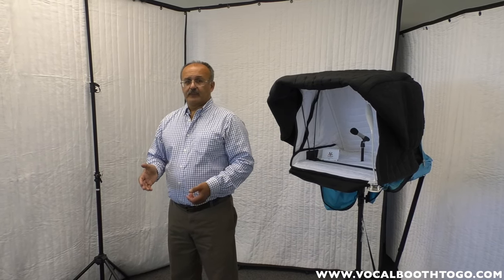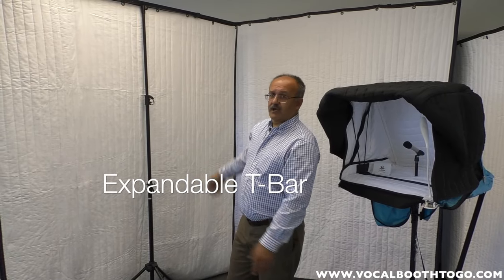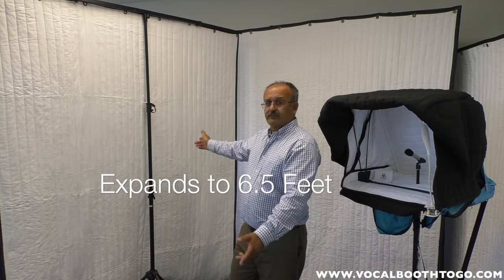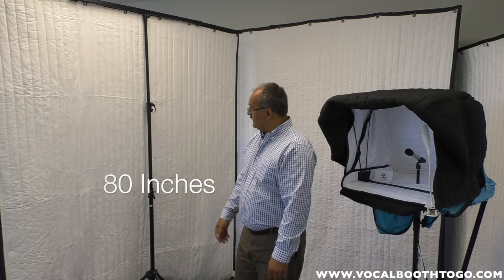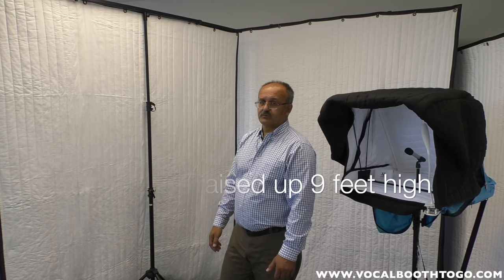It looks like a regular lighting stand but it's not — it's much more than that. It has an expanding bar which allows you to hang the blanket right away. It spans about six and a half feet to 80 inches, and it can be raised up to nine feet high, which will pretty much solve any problems in a regular home studio or just enough to cancel reverberation and echo.